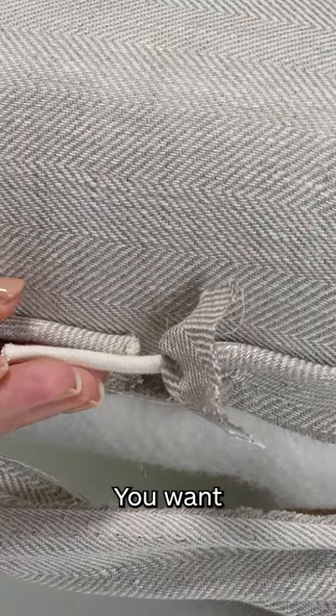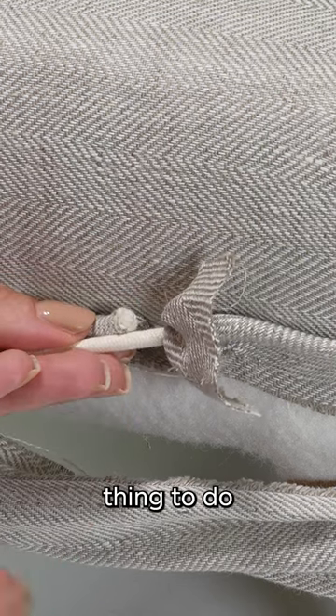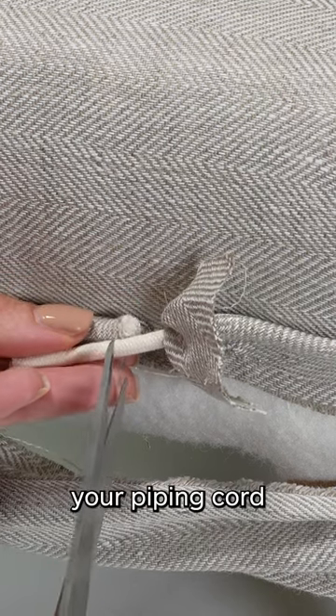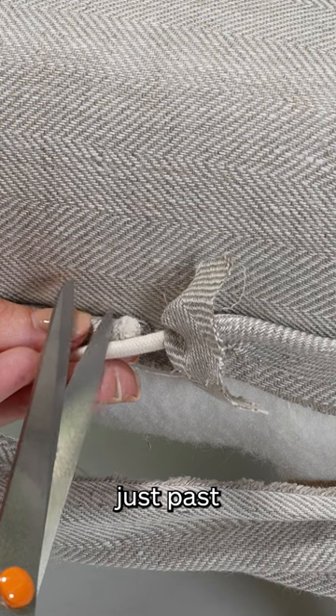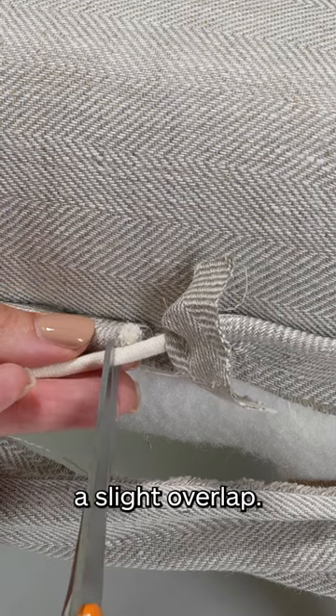Keeping it straight, you want to pick out where you're going to cut. The best thing to do is to cut your piping cord just past where the other piping cord ends, just to give yourself a slight overlap.